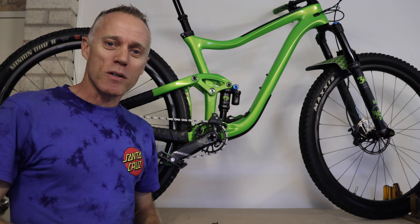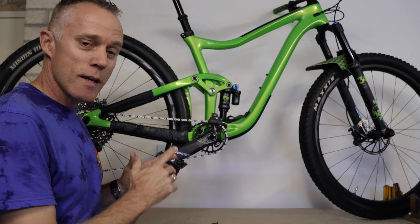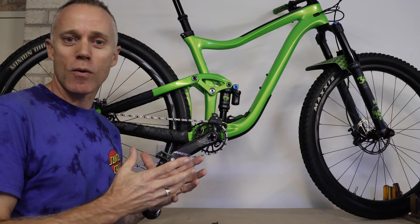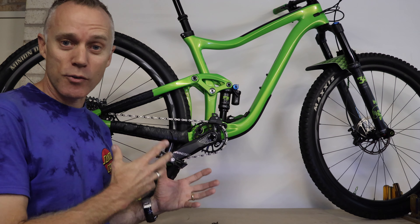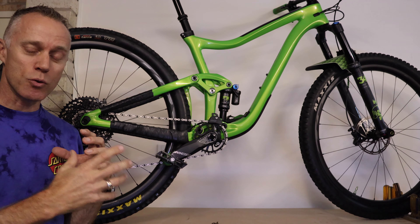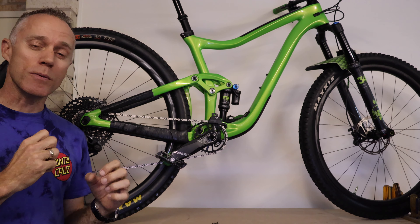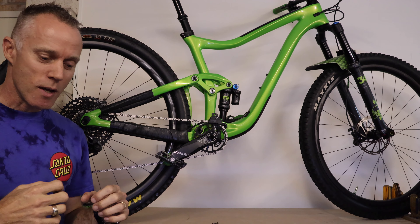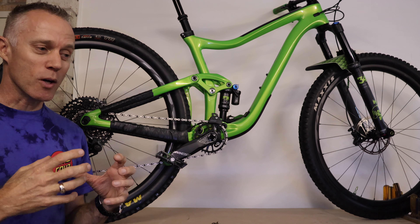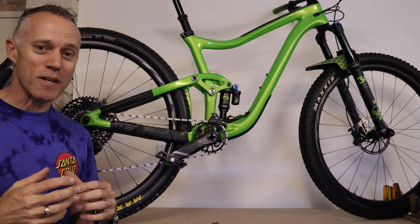Hey guys, we're going to do some maintenance on the mountain bike today and teach you how to do it. We're going to look at the rear wheel bearings on the freewheel hub because we've got a problem with this bike. If you've done a few k's, the bearing has probably failed somewhere. I've had some grinding the last time I rode - in the back pedals - and I couldn't even pedal, so we're going to show you how to fix that today.